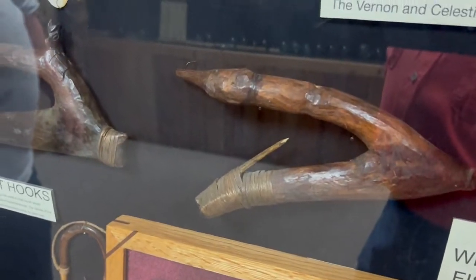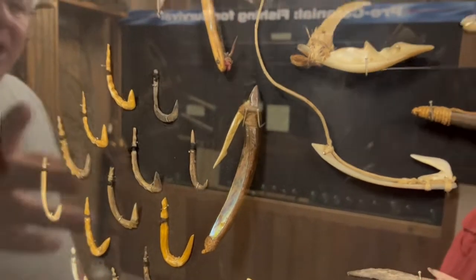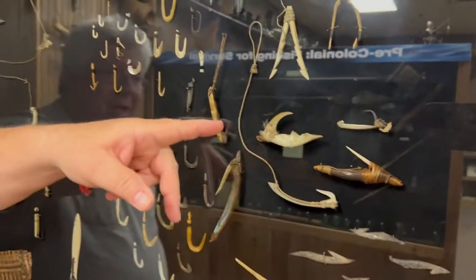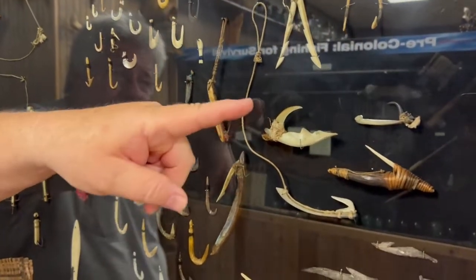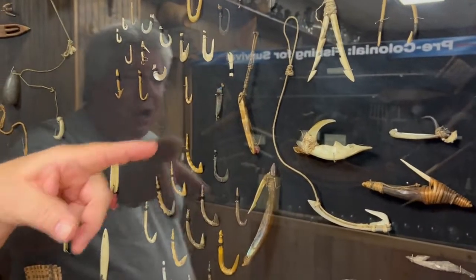Bone hooks. Abalone shell might have been one of your first spoons — went through the water like that. These are shells made by the Aborigines. They used shells, turtle claws, and bear claws for barbs and such.